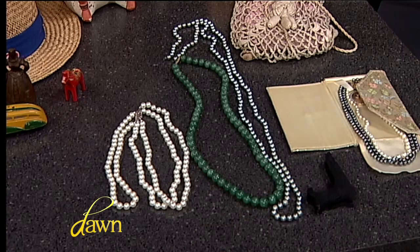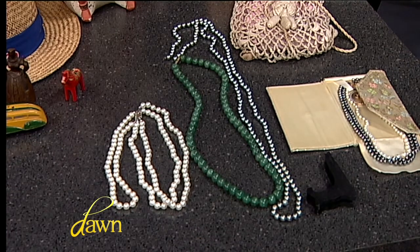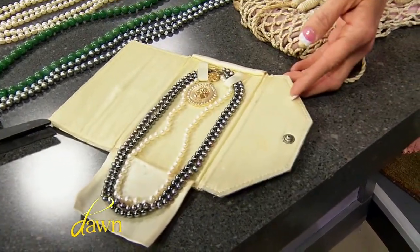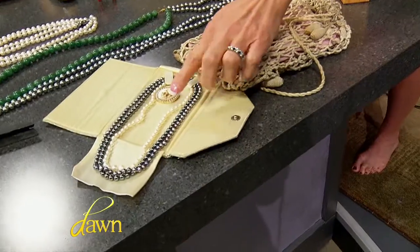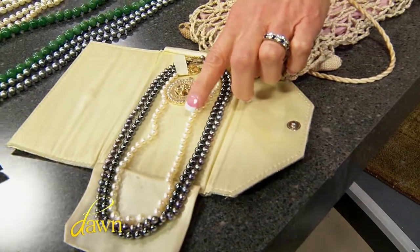Jewelry — even costume jewelry can be valuable. What you have here includes some costume pieces, but also actual nephrite or green jade strands, real 14-carat yellow gold, and real pearls. The real black pearls in the case are far more valuable than the costume pieces. The black pearl strand — about a 16-inch strand — comes in around $900. The white cultured graduated pearls are about $750.